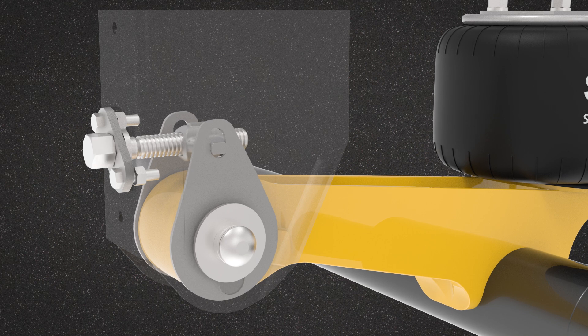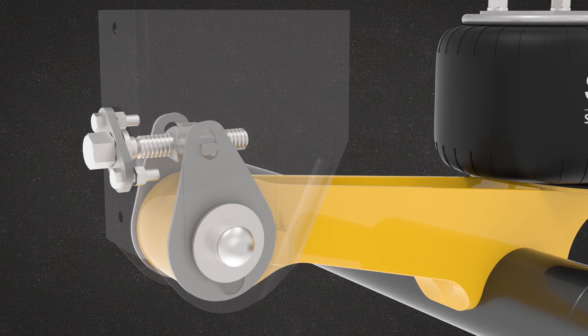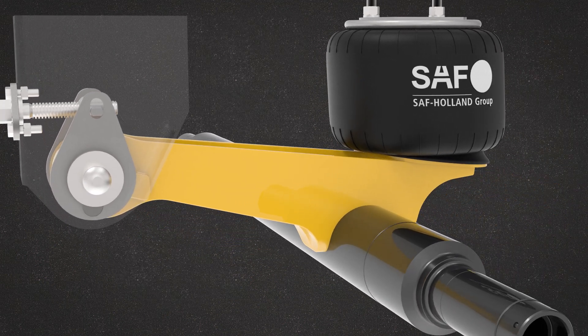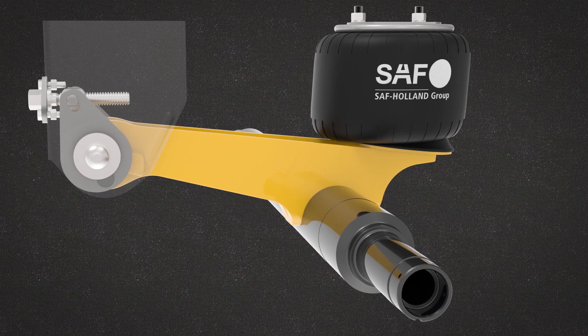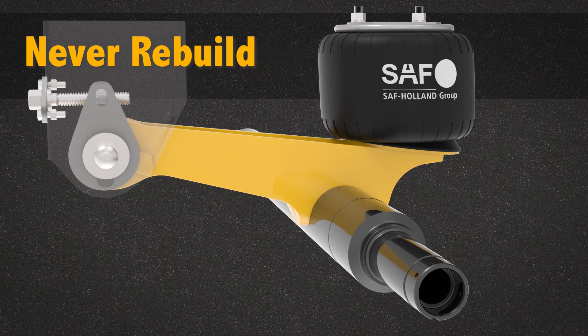Inside, as the Swing-Align adjustment screw is turned, it moves two teardrop-shaped levers back and forth, easily aligning the axle. When turning the adjustment screw, the 550 foot-pounds of torque that is set from the factory on the suspension pivot connection is maintained at all times. Because of this unique design feature, with Swing-Align you never have to loosen, re-torque, or rebuild your pivot connection.